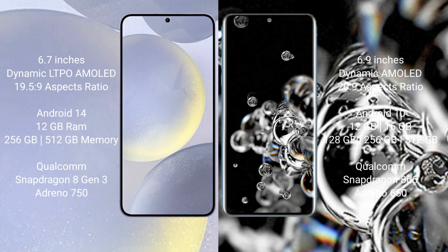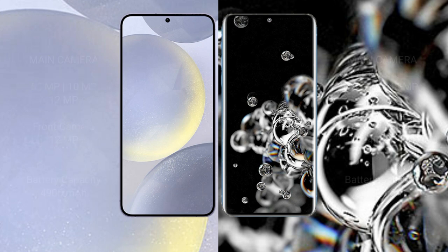The Samsung Galaxy S24 Plus has 256GB or 512GB internal storage, a Qualcomm Snapdragon 8 Gen 3 processor, and Adreno 750 GPU. The Samsung Galaxy S20 Ultra has 12GB or 16GB RAM, with 128GB, 256GB, or 512GB internal storage, a Qualcomm Snapdragon 865 processor, and Adreno 650 GPU.